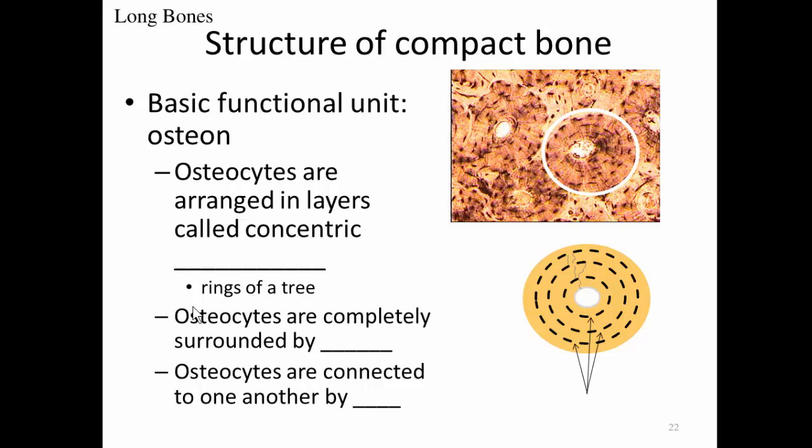When we look at compact bone under a microscope, we can see that it has a very unique organizational pattern. We see structures that kind of look like tree stumps — these are called osteons. The basic functional unit within compact bone is an osteon. Just like a tree stump has rings going around it, the osteon has rings called concentric lamellae, which are made up of layers of osteocytes and matrix.